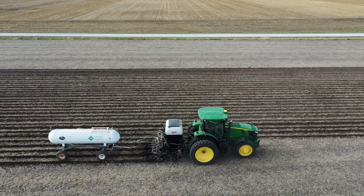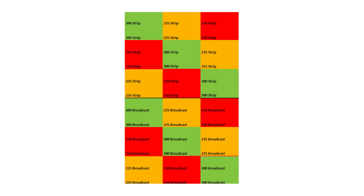We've got three different rates in this trial: 300, 225, and a 150 pound blend of DAP and potash.